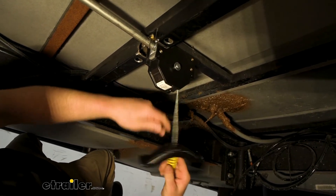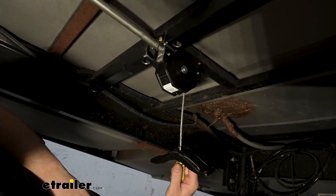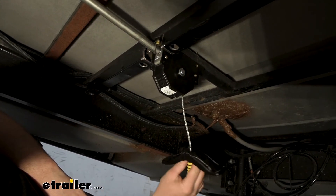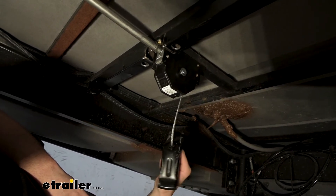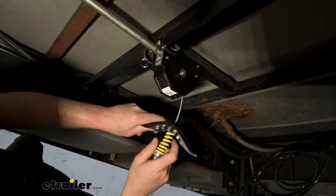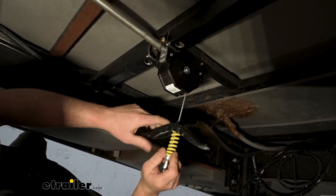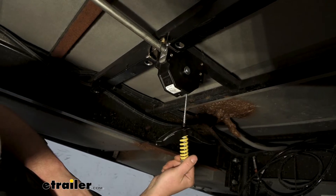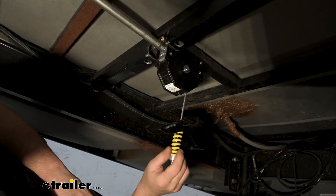It is a steel cable. With that said, this is going to handle up to 150 pounds. So just about every spare tire, you should be in pretty good shape. If your spare weighs over 150 pounds, you need to look at something else — but that would be a really heavy spare tire. Generally speaking, this should be good for just about any application.